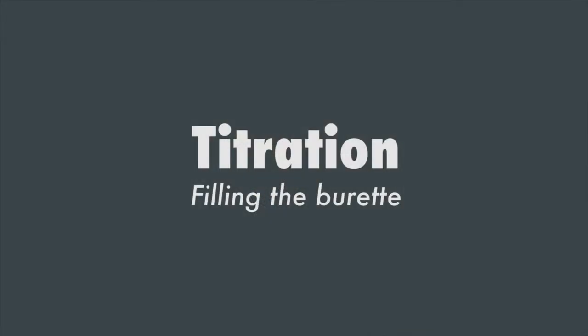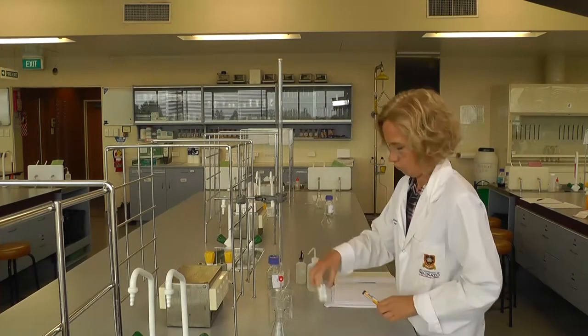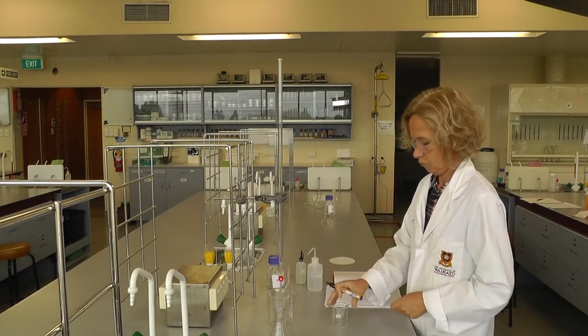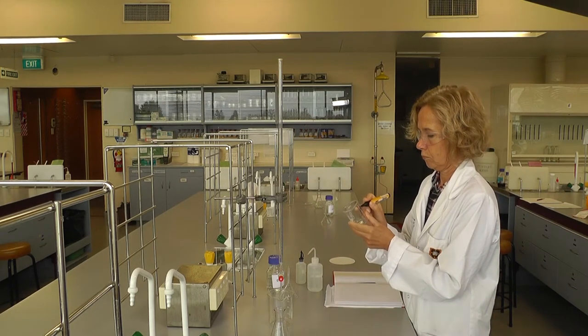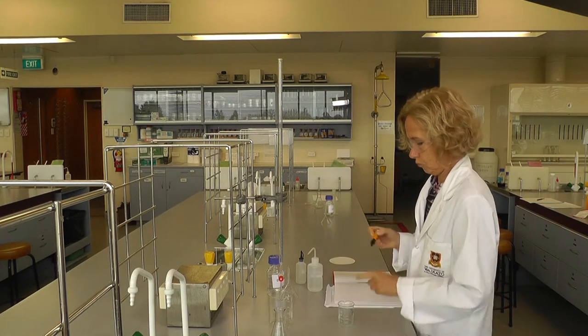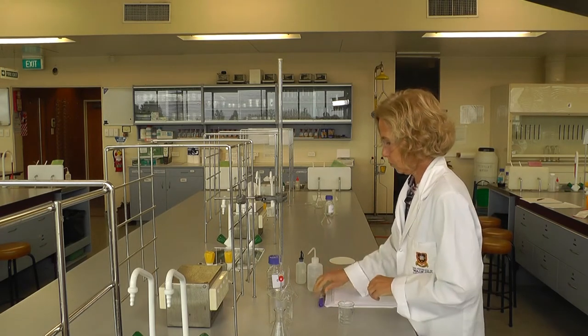In this video we're going to show you how to rinse, fill and read a burette. Titrations use a lot of glassware and equipment, so it's very important that your work area is clean and well organized. Flasks and beakers should be labeled to prevent mistakes.